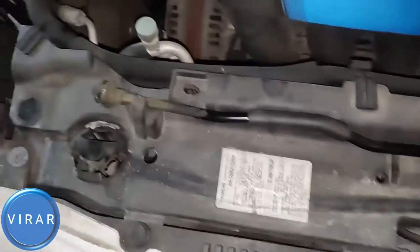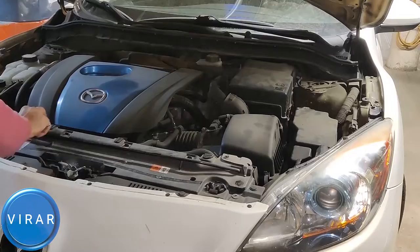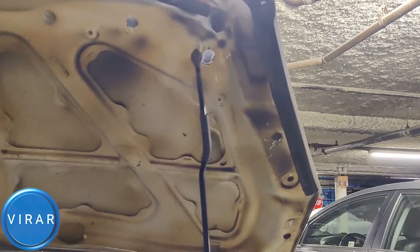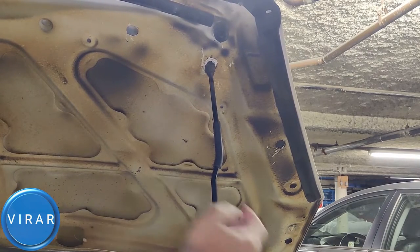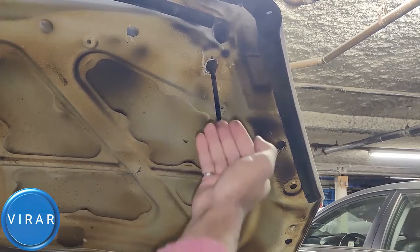Now this one requires a prop rod, so we're going to get the prop rod in that slot over there. Get the prop rod out, put the rod in the slot, and then pull the rod back a little bit to secure it in place — just like that. Now it's good.